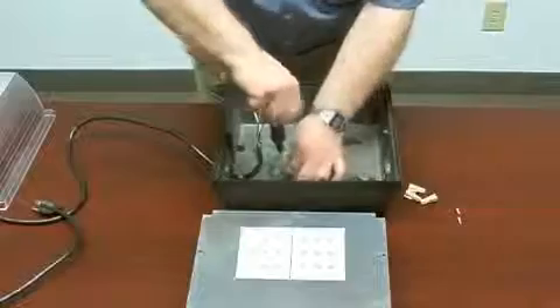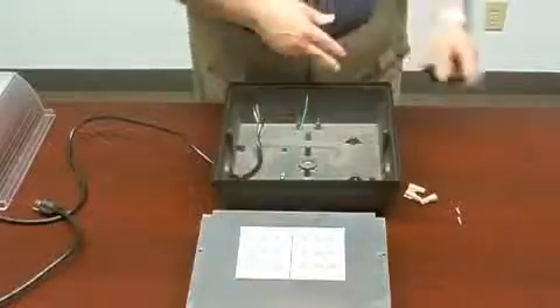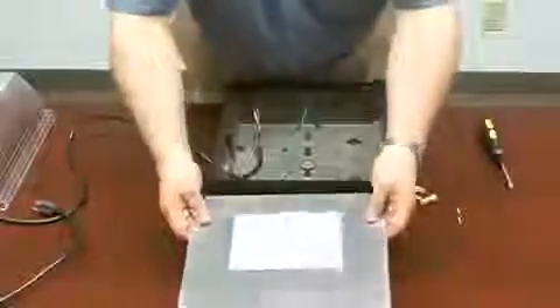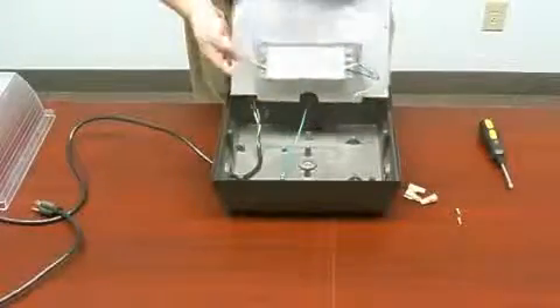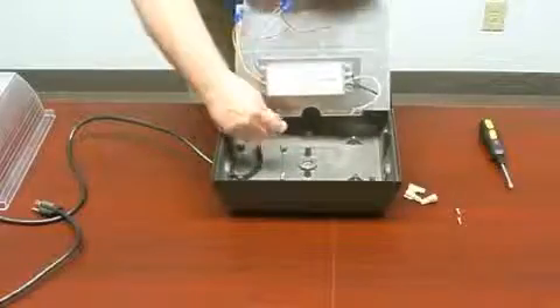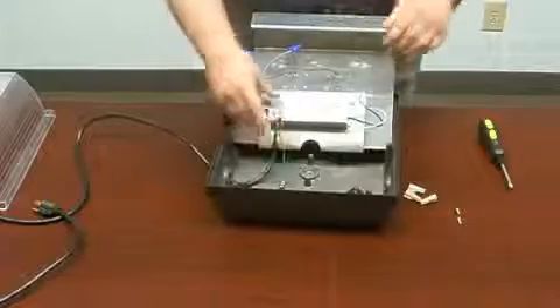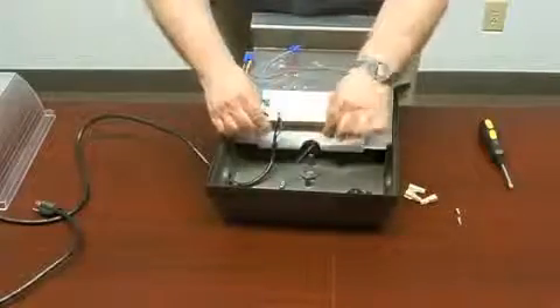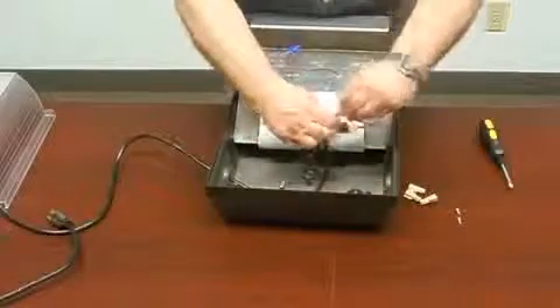Position the AC kit as shown. Connect the green ground wire to the case ground wire using one of the wire nuts that came with the fixture housing.